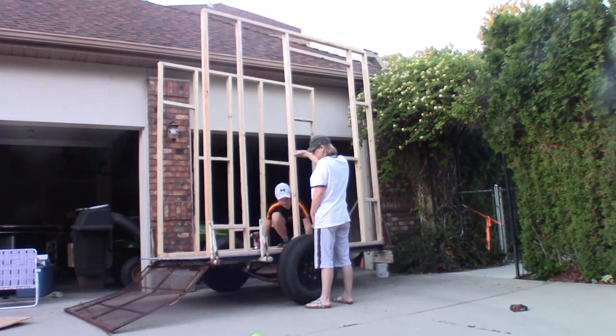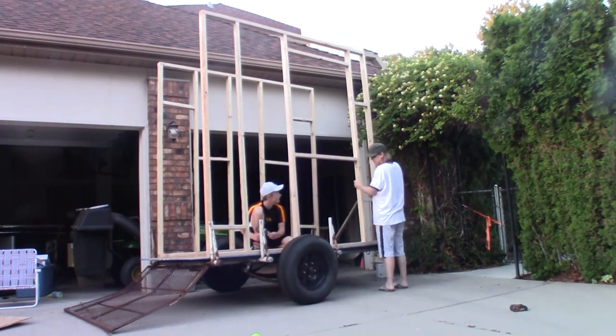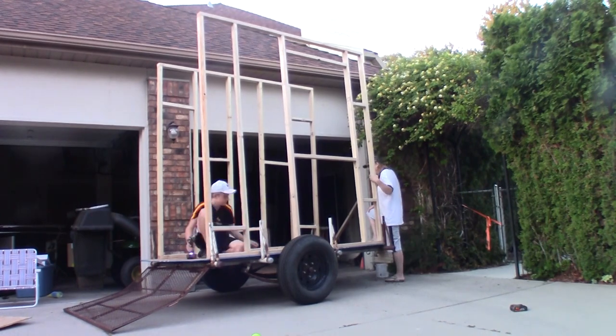Can't believe I made it this far all by myself. She just held it in while I screwed it. I think it's going to look so good, and I hope it doesn't fall over on my head.